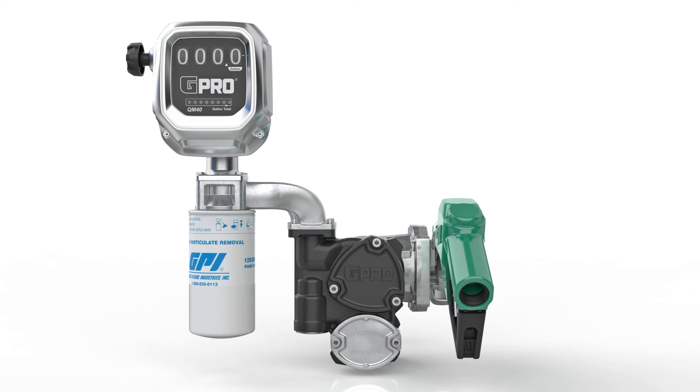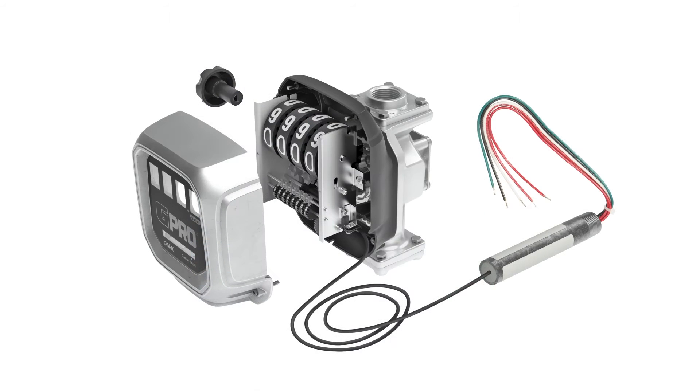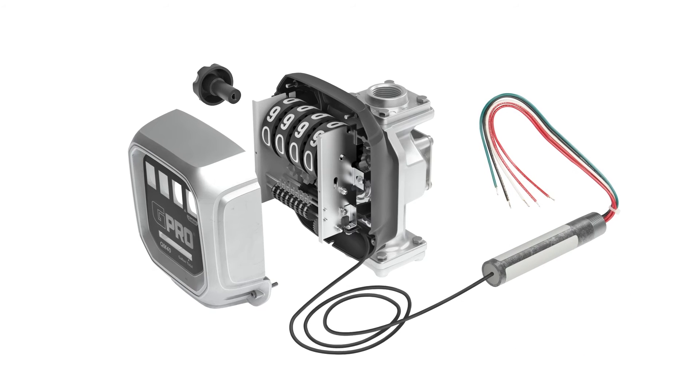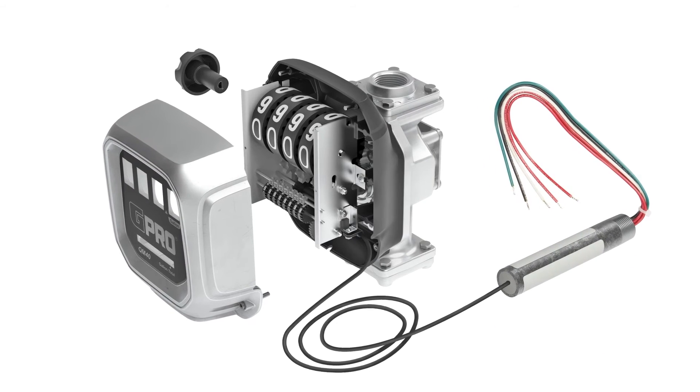QM40 also allows you to rotate the position of the register to fit your needs. QM40 can also be equipped with a 10-to-1 pulser and connected to your fuel management system to aid monitoring of fuel consumption at your job site.